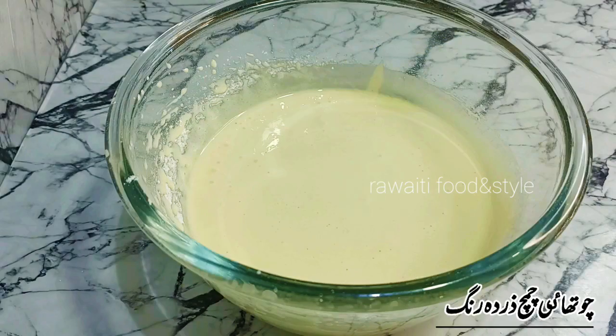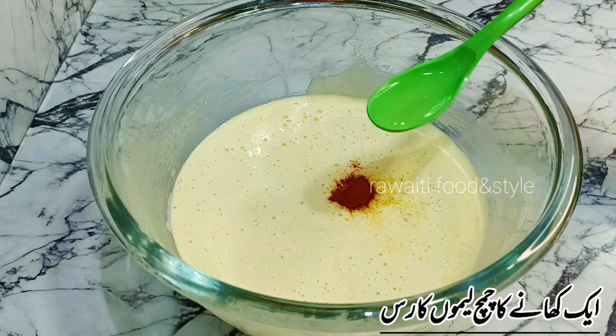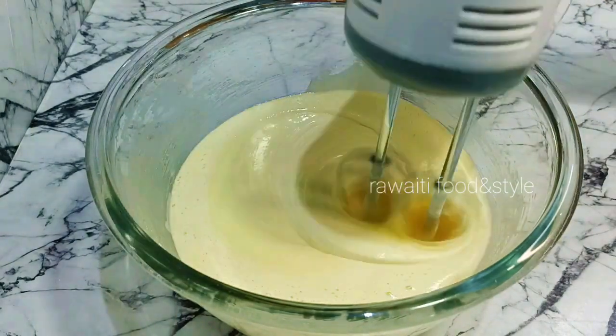Now we will add 1 teaspoon of vanilla essence, 1/4 teaspoon of yellow food color, 1 tablespoon of lemon juice, and 1 teaspoon of almond essence.